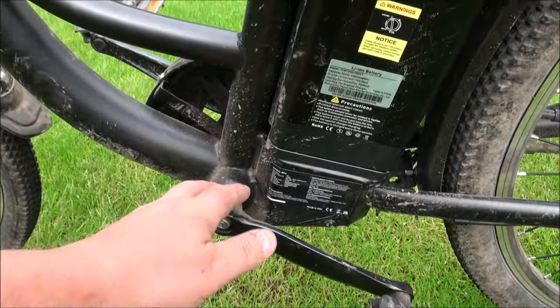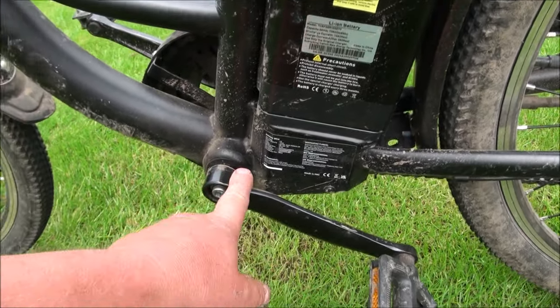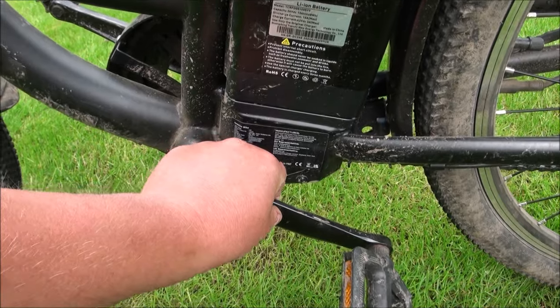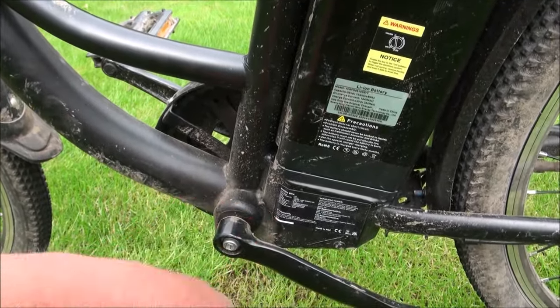The pedals: I have actually had to tighten up the pedals. The left one came loose on my first and second ride — just started wobbling a little bit — but since I tightened it, it hasn't come loose again. I think it maybe just hadn't been torqued properly in the factory.